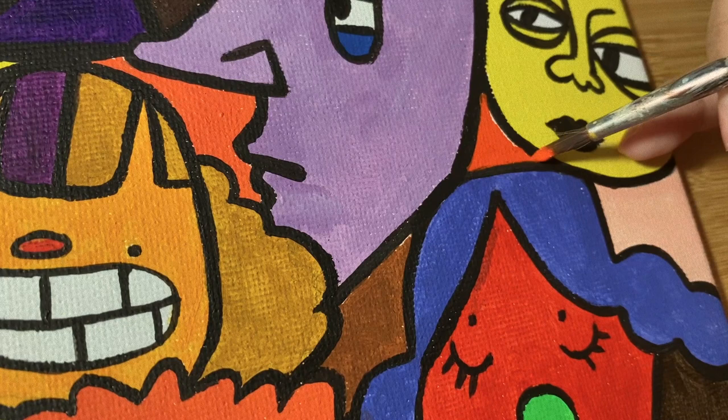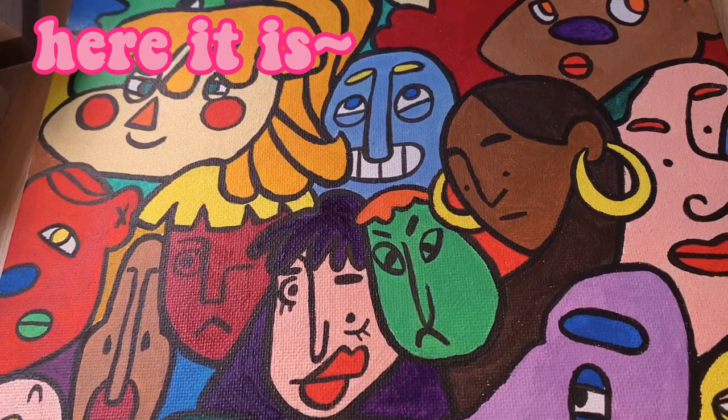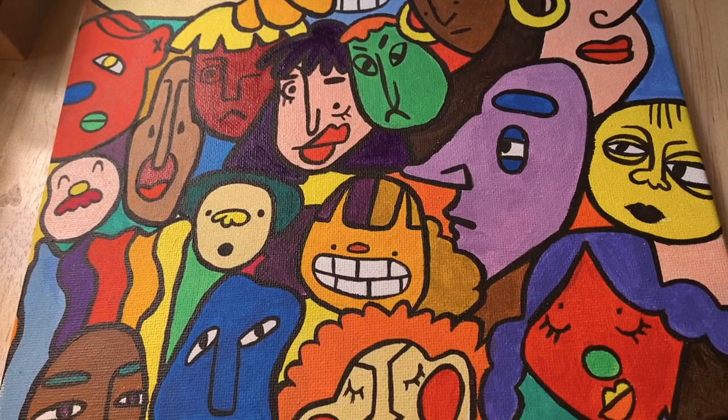The only problem with this piece is probably the size. I had envisioned it to be a little bit bigger, but larger canvases tend to be intimidating to me, so hopefully I can paint a big piece soon, but until then this is all you'll get.